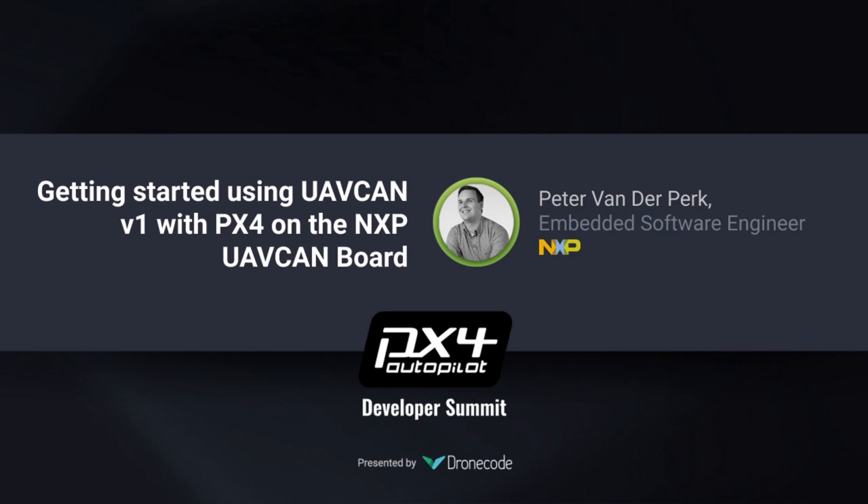He's going to introduce us to the NXP RTD drone UAV CAN S32K146 reference board running PX4 and UAV CAN version 1. We'll talk about the S32K MCU and its references, CAN bus, CAN FD, NuttX, PX4, and of course UAV CAN v1. NXP doesn't make drones — they make reference designs using their silicon. So let's hear it from NXP. Let's welcome Peter van der Berg.